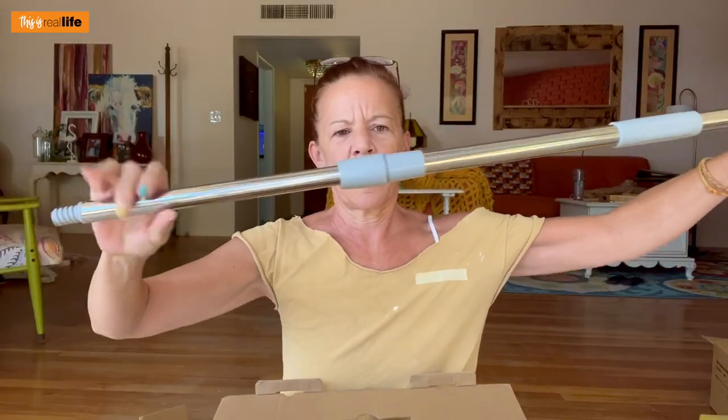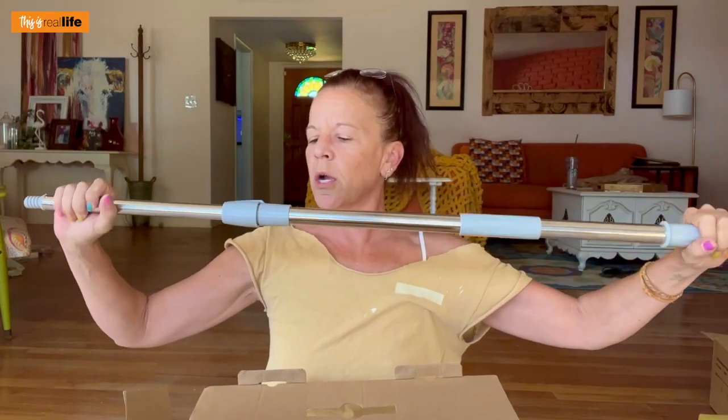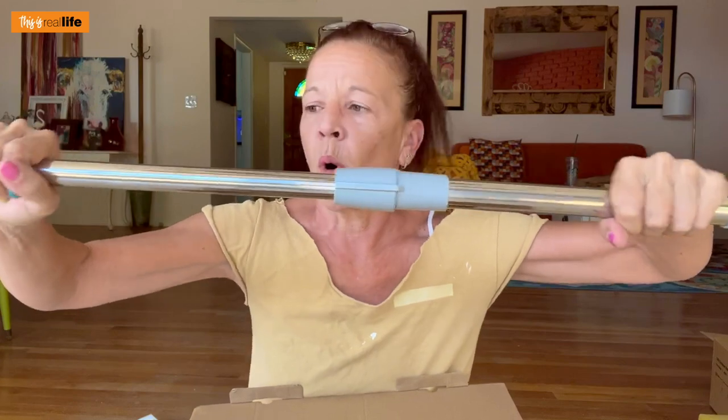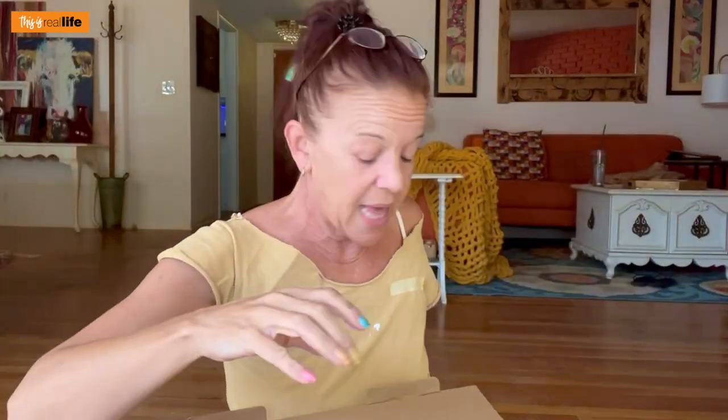The extension reach — I guess it's 54 inches, but not super long. When you have it pulled out, there's a little nubbin you turn to the off position, which locks the pole so it doesn't retract back into itself. Then we have the cleaning brush part.